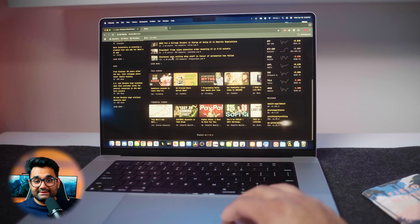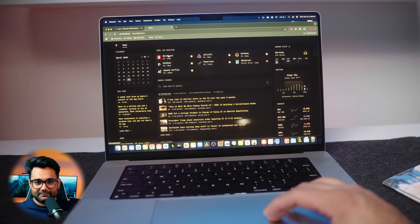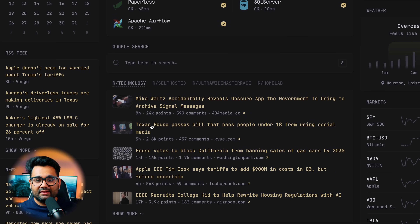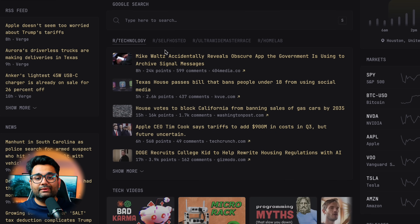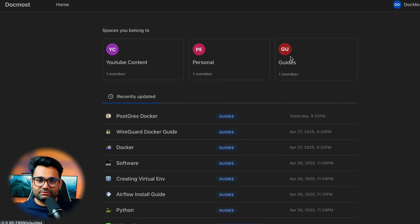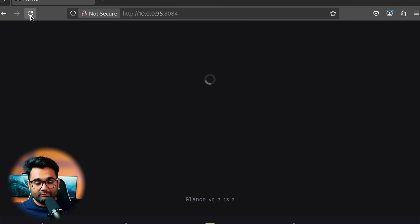In the past, I never really bothered with homelab dashboards — they always seemed like a hassle to set up and maintain. But Glance is a total game-changer, even featured in a recent TechHut YouTube video. What makes this dashboard stand out is its simplicity: I can configure everything with a YAML file, and just like that I have a complete overview of all my running services. If something goes down, I know exactly where to go to fix it instantly, and clicking on a service takes me straight to it. For example, if my SQL Server stopped working, it immediately updates on my Glance dashboard with a server error, giving me real-time insight.